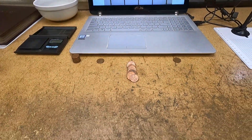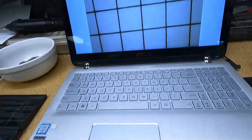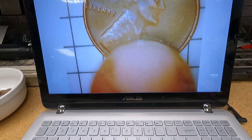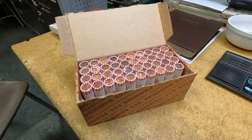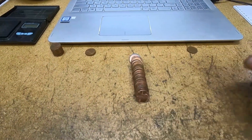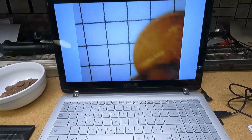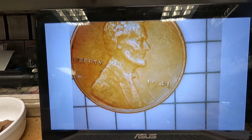Roll number nine, wheat cent number five — 1949 Philadelphia. Roll number 10, wheat cent number six. I'm going to say we're doing pretty good on this box so far, hopefully I don't jinx myself. Wheat cent number six is a 1941 Philadelphia.